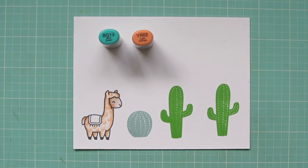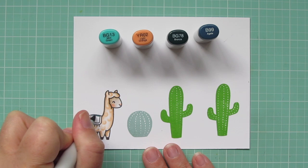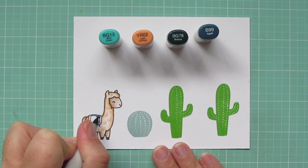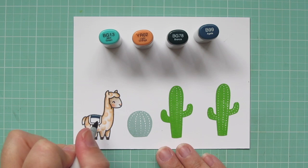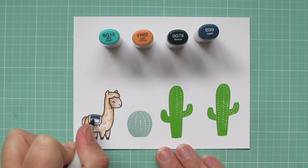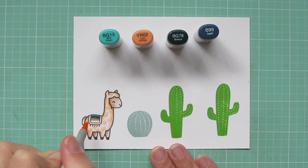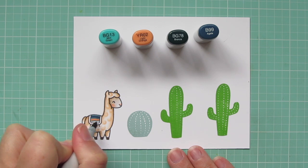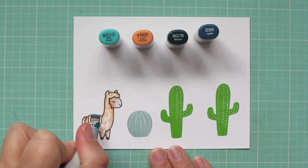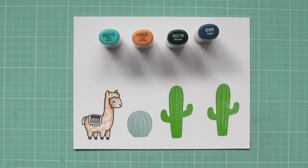Now I'm going to work on his blanket. I wanted to do something a little bit different — rather than just color it solid, I wanted to do a striped blanket. So I've got BG13, YR02, BG78, and B99. I started with that BG78, then the B99, then back to the BG78 — so I'm going to do a stripe of that in between each color. Then the YR02, then BG78 once again, and my bottom stripe is going to be the BG13. There was a piece of pattern paper in the paper pad that I'll be using that was an inspiration for that color combination.